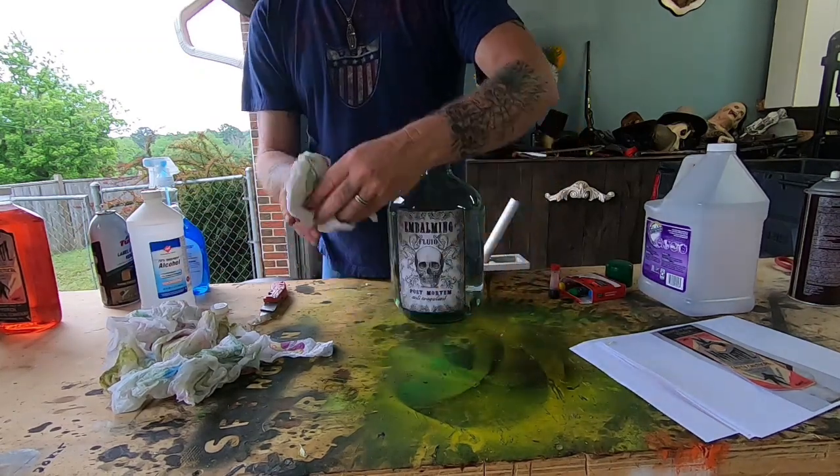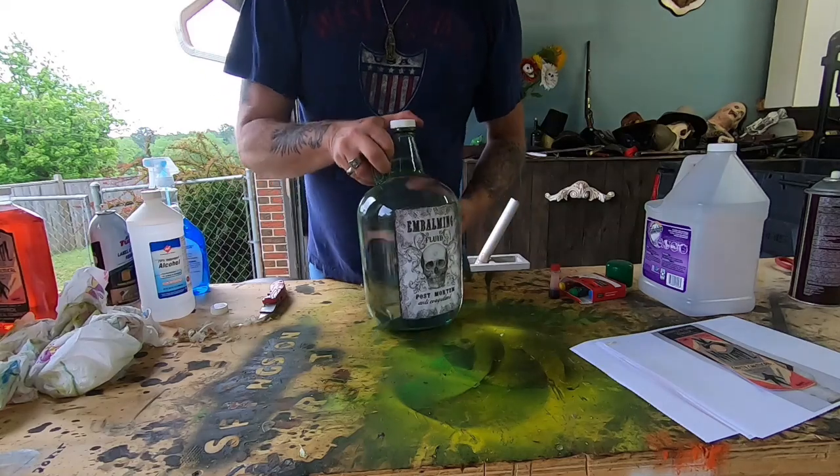There we go — that label is on that bottle. I think it looks pretty good.